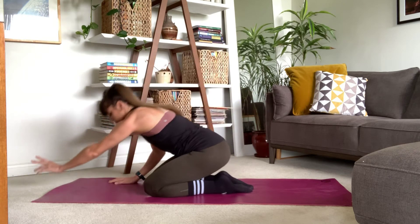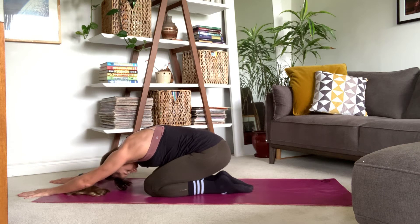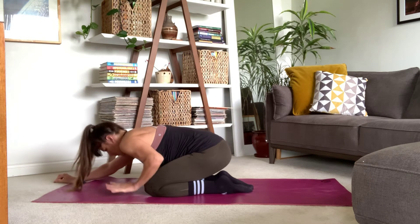If it feels good, maybe come into a quick child's pose one more time, extending those arms forward, lengthening out here.